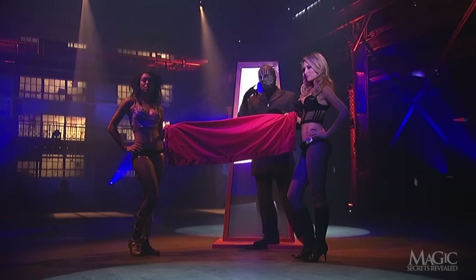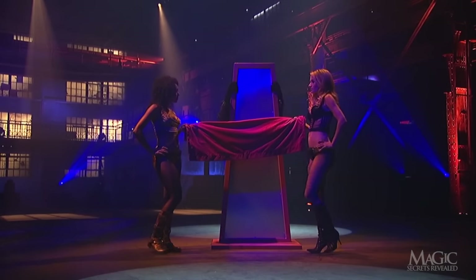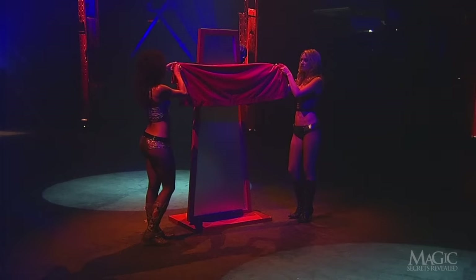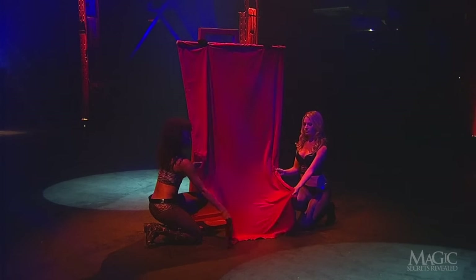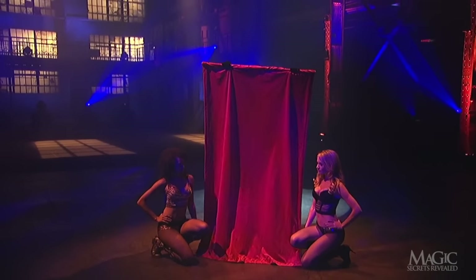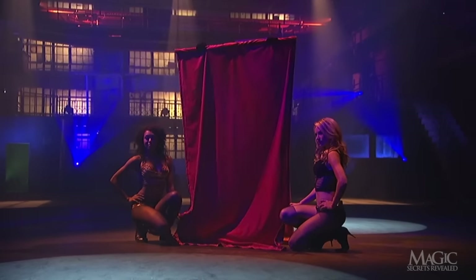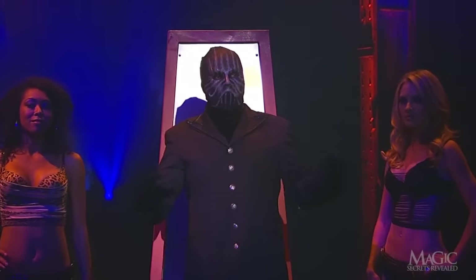He taps the steel plate one more time, then steps behind the frame. His assistants unfold the sheet, which the magician holds up to cover the frame. He raises and lowers the sheet to show that he's still standing behind the frame. He raises it again and, like magic, he's passed through solid steel.